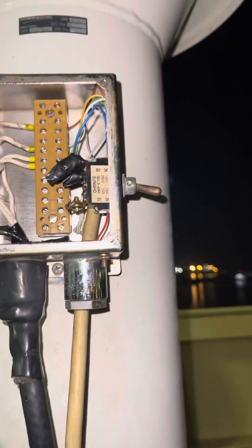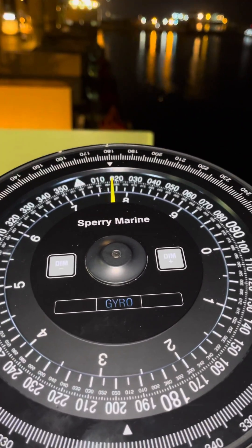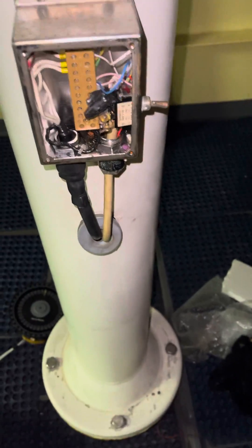We have connected the power supply and data. You can see here the gyro heading is working fine, showing gyro. There is no settings, no configuration required for retrofitting the 4881 with the 5016.